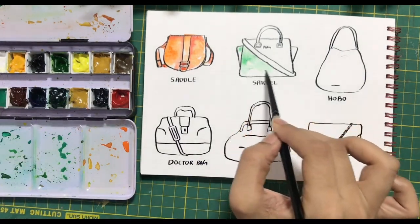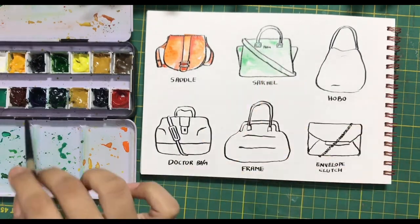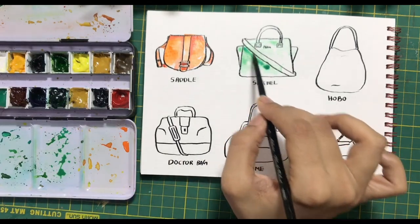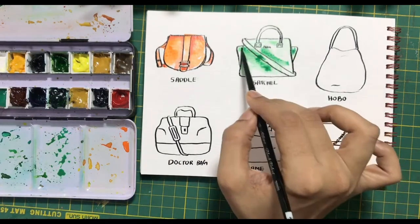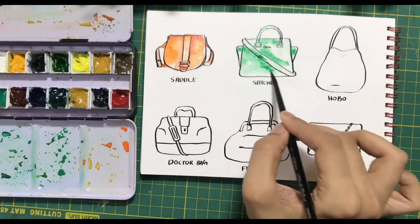Now I am using some viridian hue to create the satchel. You will notice how I am creating a very light color first and then slightly using a darker shade to add in some of the areas which will require darker color.